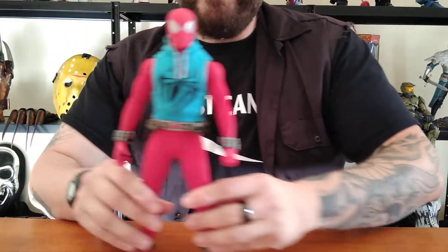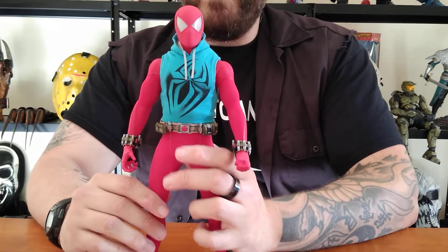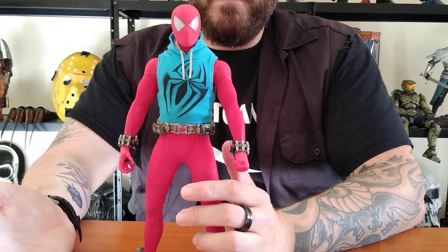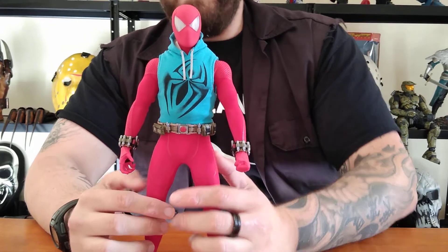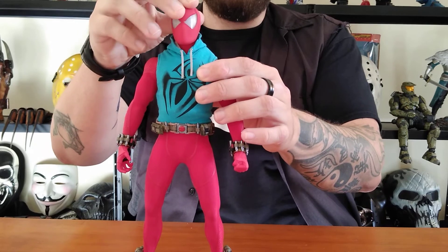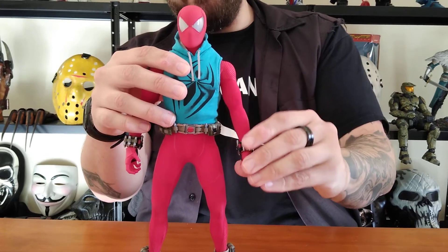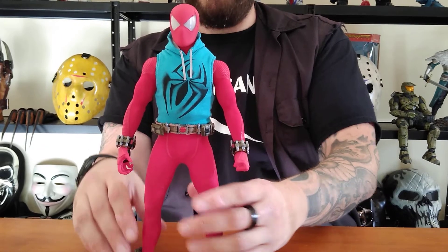I got a hundred subscribers — where's my plaque, YouTube? But yeah, that's pretty much it for Scarlet Spider. If you're on the fence about picking this one up, get him — especially if you have any kind of nostalgia, if you were somebody who read those comics back in the day. It was just a no-brainer to pick this thing up. They call them Toy Fair exclusives, but eventually they go to Sideshow as well. So definitely worth being in the collection.